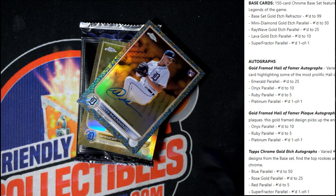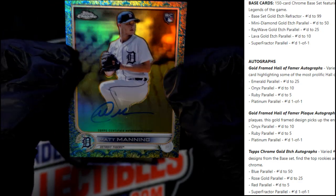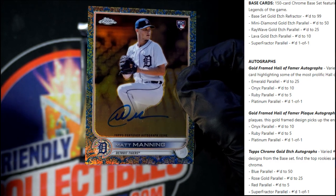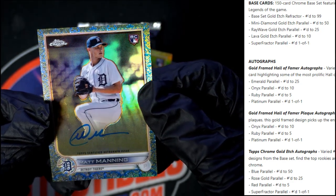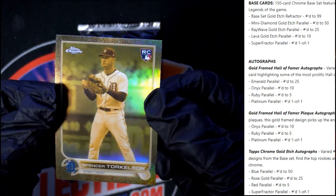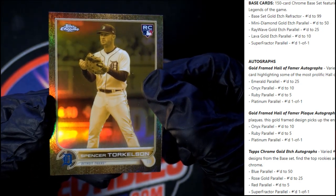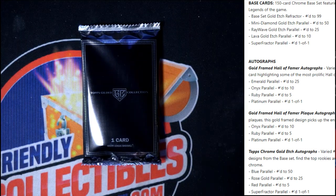Next up we have a Matt Manning rookie card autograph, and that one's numbered 27 of 50. Man, that's pretty hot — 27 of 50, and this is gonna be the blue parallel. These are beautiful, just sick. And then we have the Torkelson — wow, look at that — numbered 12 of 199. That is just sick right there, beautiful cards.